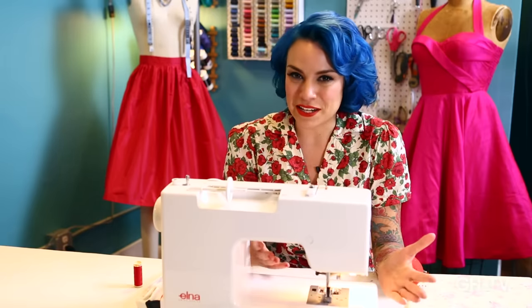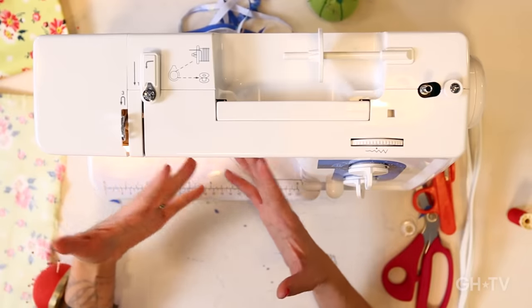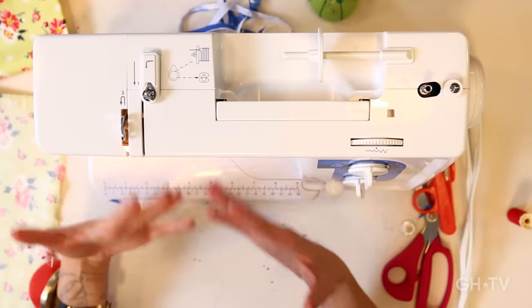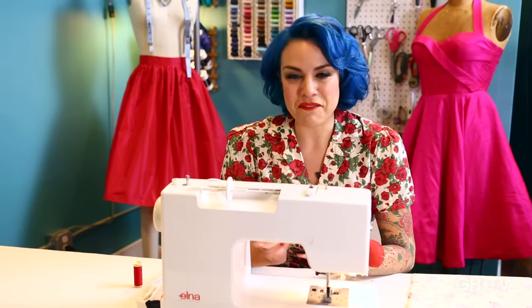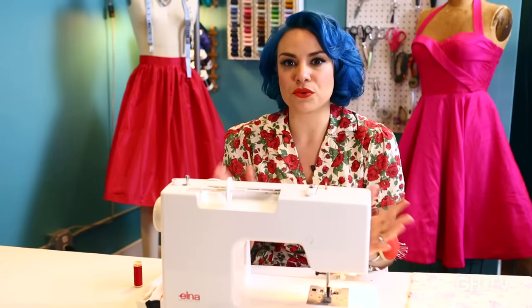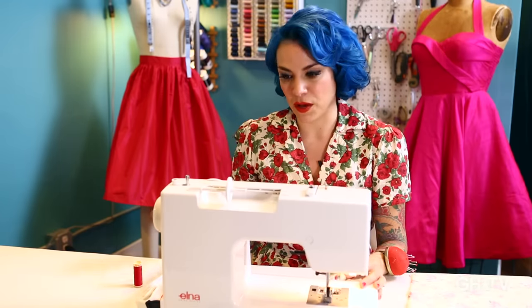Sewing machines can be very different. Some of them have lots of features, some of them only have a few. But they all do the same basic thing — they make stitches on fabric. So they have the same basic parts. I'm going to take you through those parts and then we're going to get started with the bobbin and the threading.